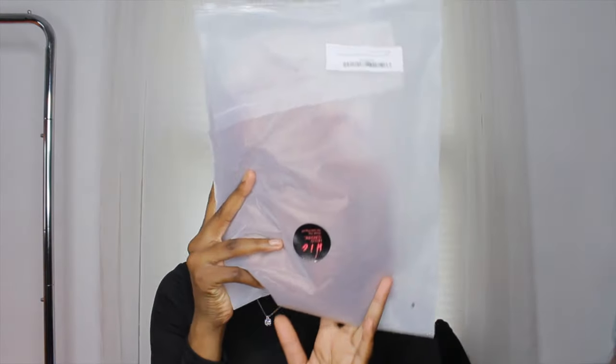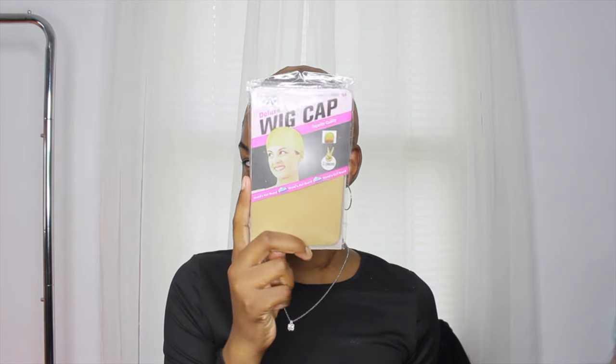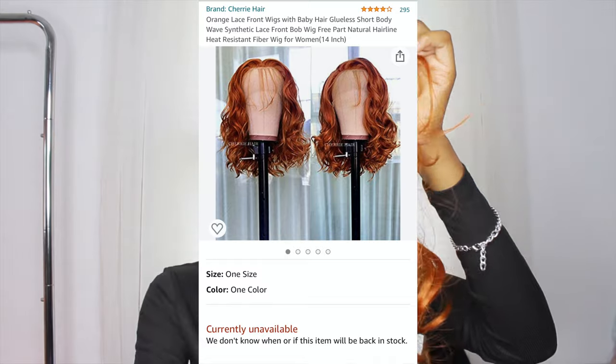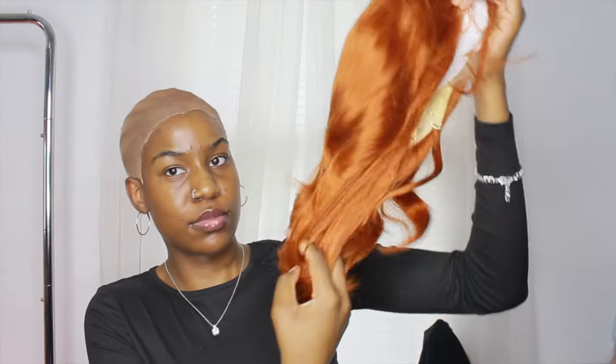This is how the wig looks straight out of the package — it came in a box, so this is how it looked when I took it out of the bag. It comes with the wig obviously, and also a wig cap. It also came with a pair of lashes — I probably won't use them — but it did come with lashes. This is what the wig looks like out of the bag and out of the hairnet.